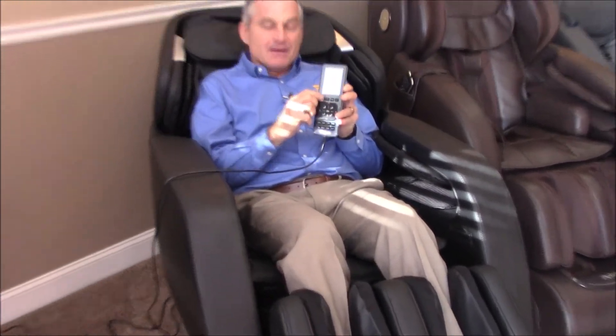If you want to get out of the chair in the middle of the program, just push the power button. If you let the program run to its complete end, you can also push the power button and it'll bring the chair back up into the neutral default position. The rollers will park — they'll go back to where they started — and then you can get out of the chair. That's as simple as that; that's how you get started in your massage chair on the Titan Jupiter XL.